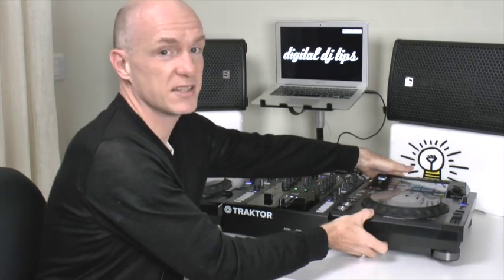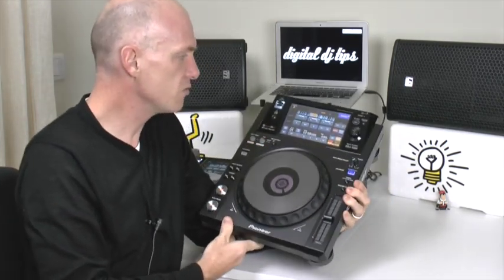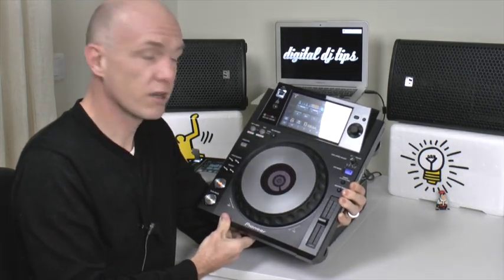They're really cool players and I'm not going to go into too much detail on them because we're going to cover it in other videos, but the most notable thing about these is the touchscreen — a 7-inch touchscreen. Really cool, works really well.